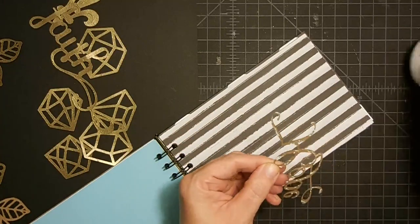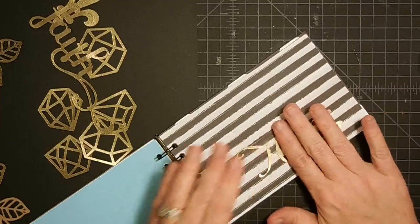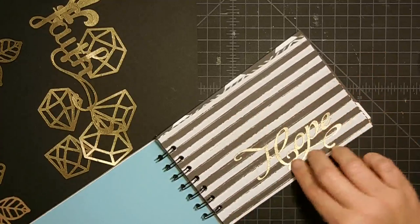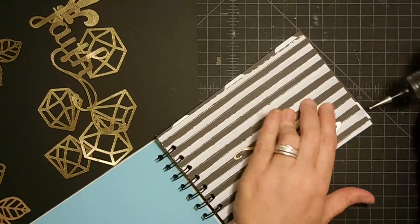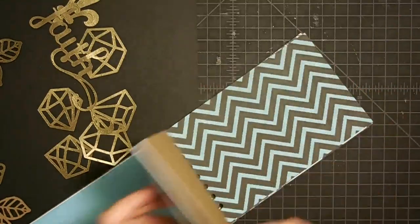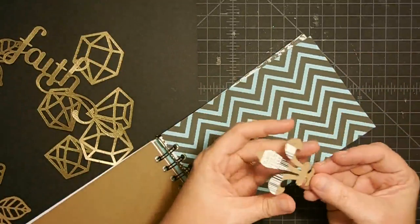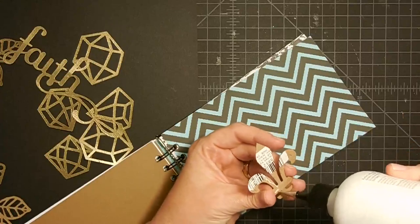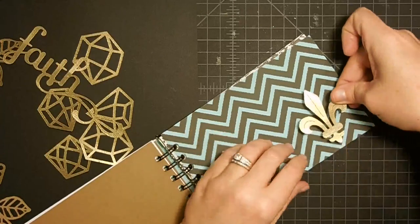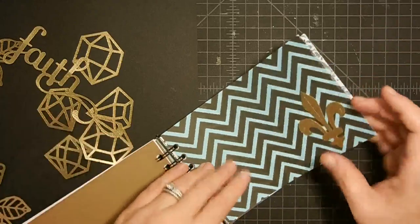If you don't have a Cricut and don't have these little words, you can certainly purchase pre-made things in the store, or you may have stamps and could stamp it straight onto the paper and emboss it. Or if you have just some die-cuts, that would be super cool to cut them out and emboss them. Let's put something on the blue — what about this fleur-de-lis right down here in the corner? My thought for this is it's a great album to add photos to and do fun stuff with, add your own journaling, or even use it as a journal.